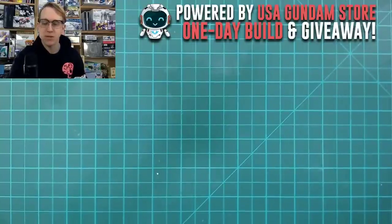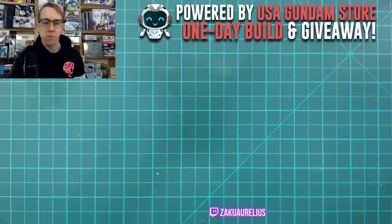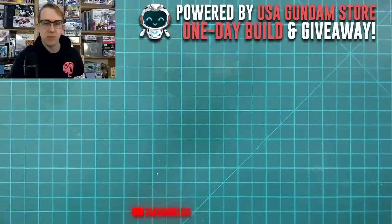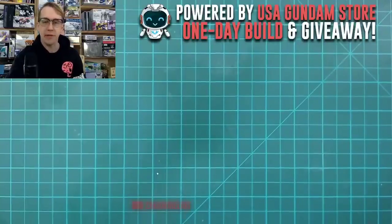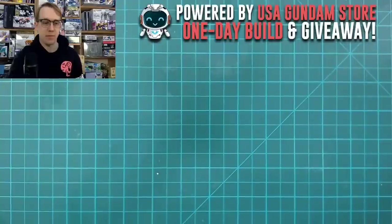Merry Christmas Patrick — I posted it on Facebook but didn't post anything on YouTube. Bishop asks how much time I spent prepping for this live build. Well, as far as the Perfect Grade goes, the prep hasn't taken that long. It's a lot of parts, but I only have the parts totally prepped for today.